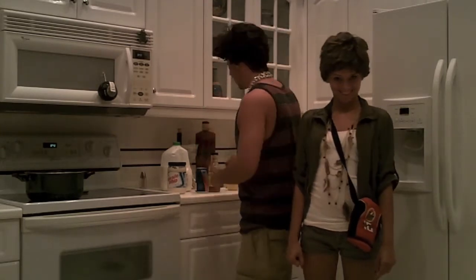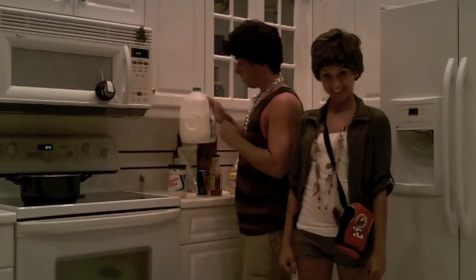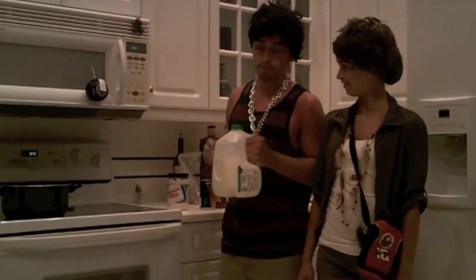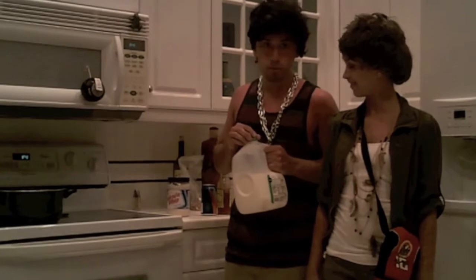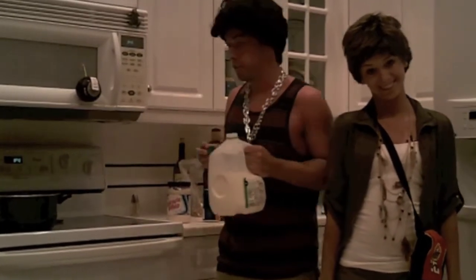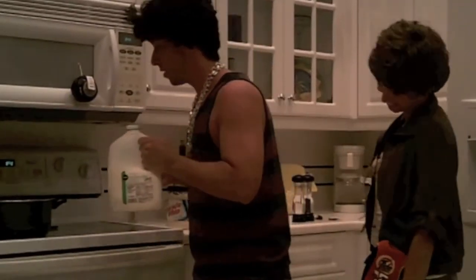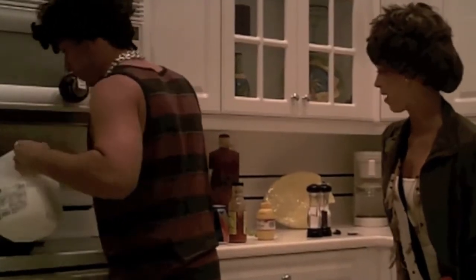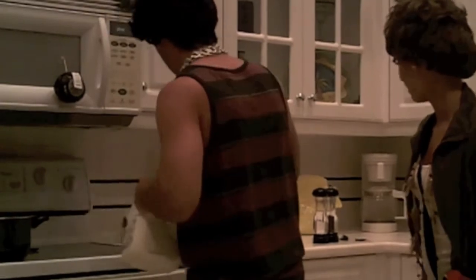Today we'll start with a little milk. You know, it could be 2% or skim — either or, it'll make it all delicious. Let me pour a little bit in the stock now. Careful. Okay.